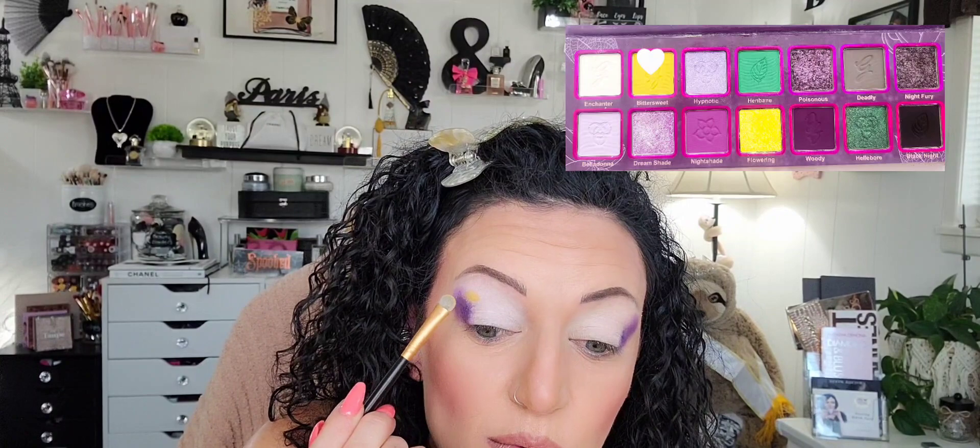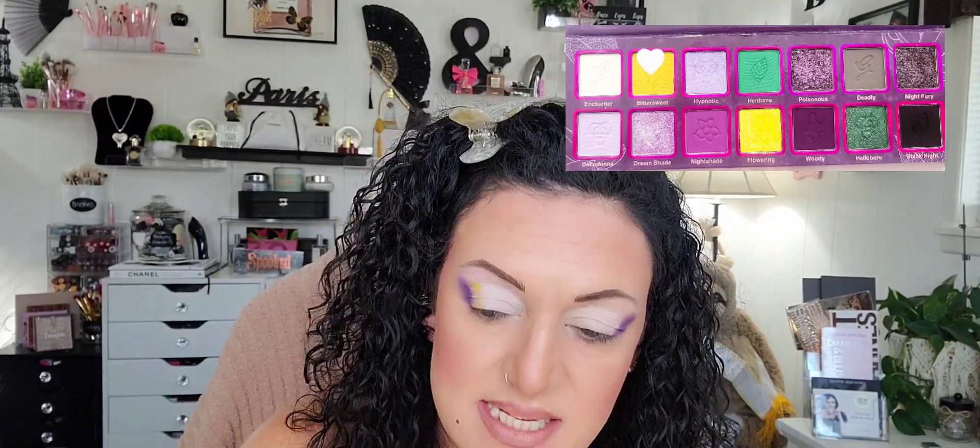The next color I'm going to go into is Bittersweet, which is the yellow. I'm super excited. I'm tapping off the brush but still trying to pack on the color at the same time. Because I have hooded eyes and wrinkles, I want to try to blend this all at the same time — I know I say that every time. I think this time I can actually pull it off, so I'm just packing this on and blending as I pack.